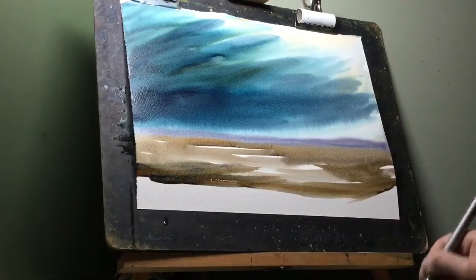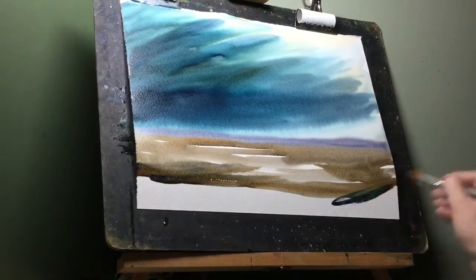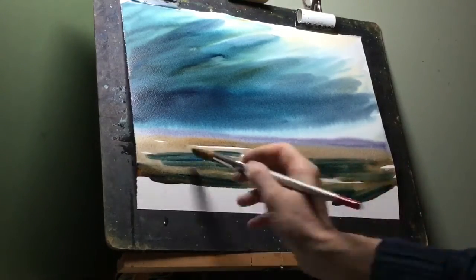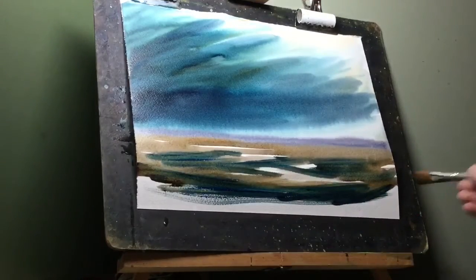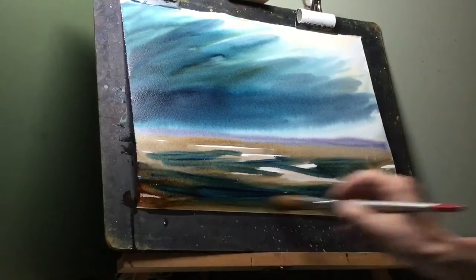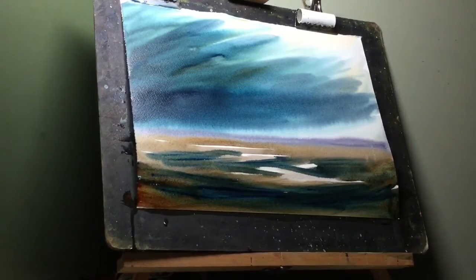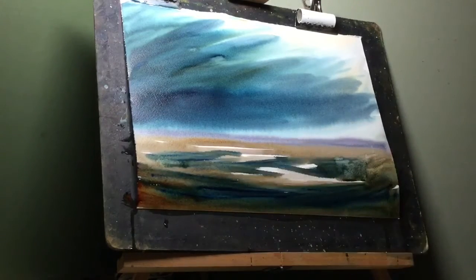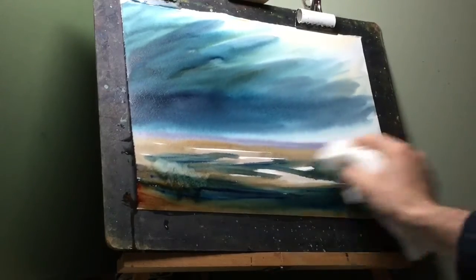Now it's time for some real dark paint. This is Payne's grey mixed with the blue to give me a really dark blue color. I will strengthen this as I come further forward and maybe use some tissue just to soften a few areas off later. Now I'm just using a tissue to pull that water I've just put on down into that area there.